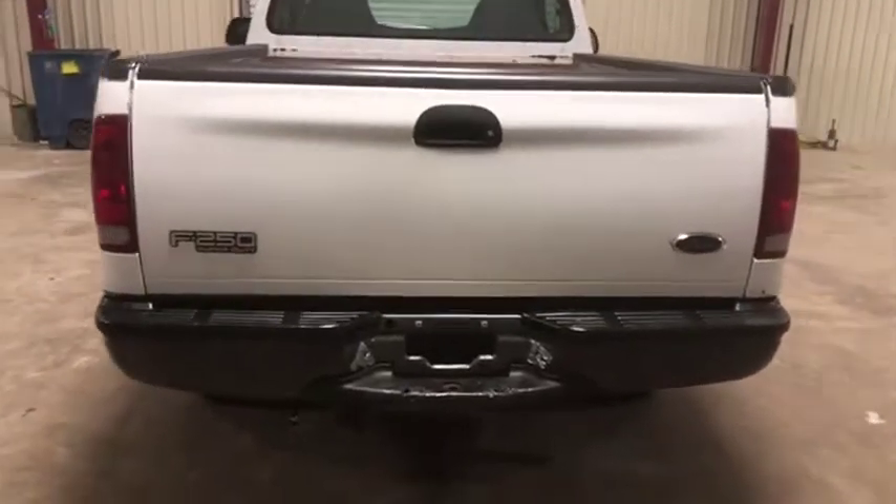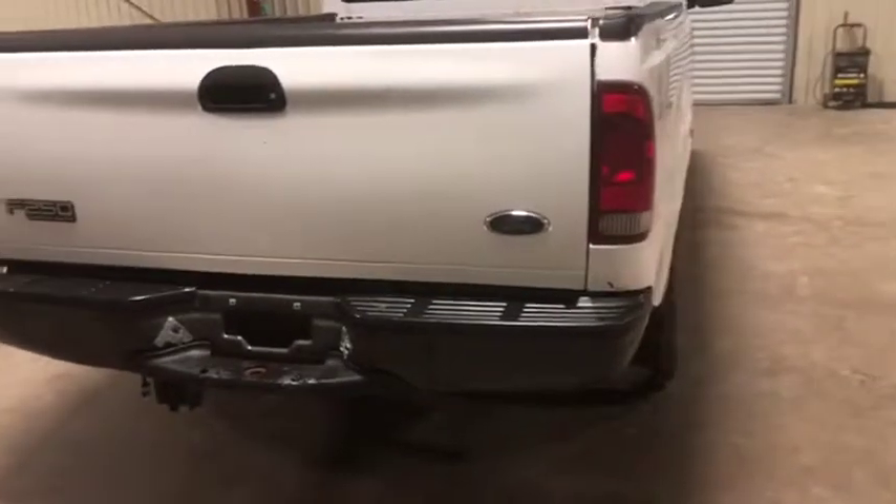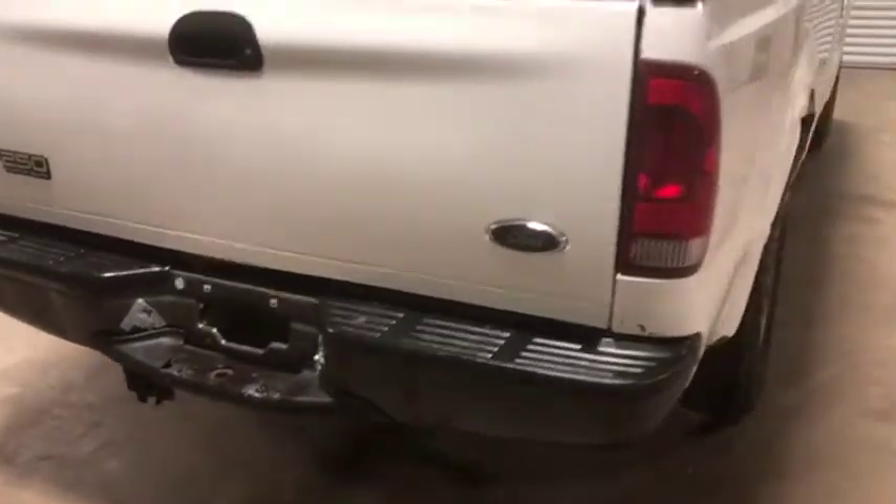This Ford F-250 does have that rear gray bumper — no major damage there that we can see, a couple small rust spots, nothing too bad. Both headlights are intact.